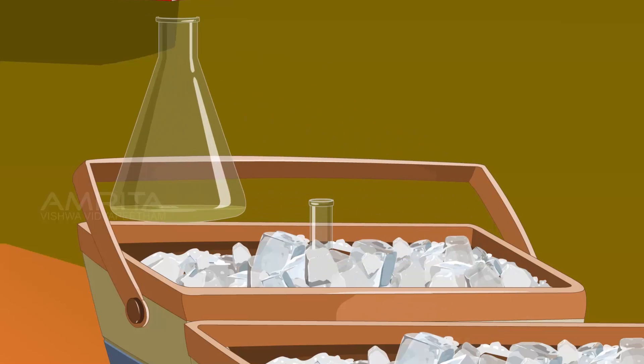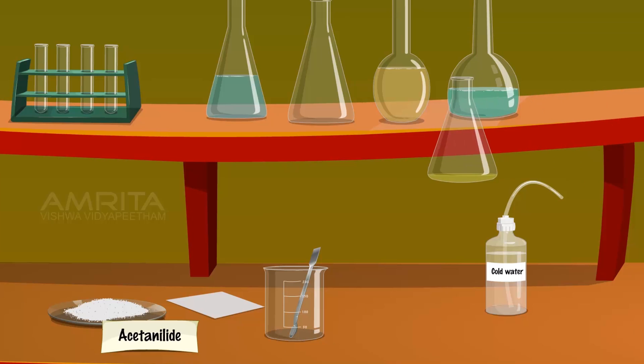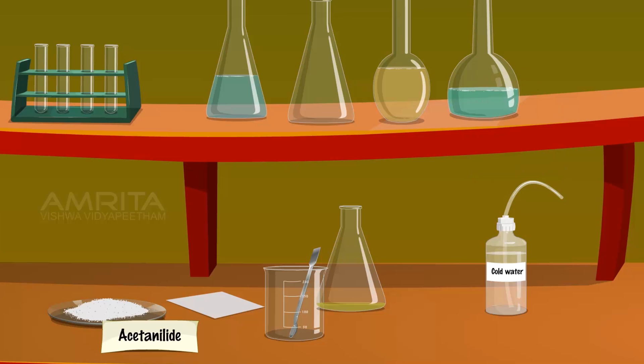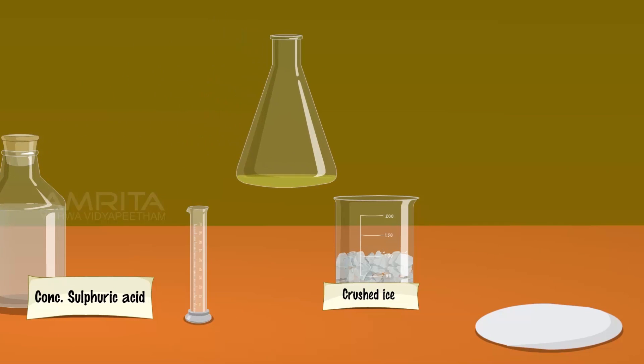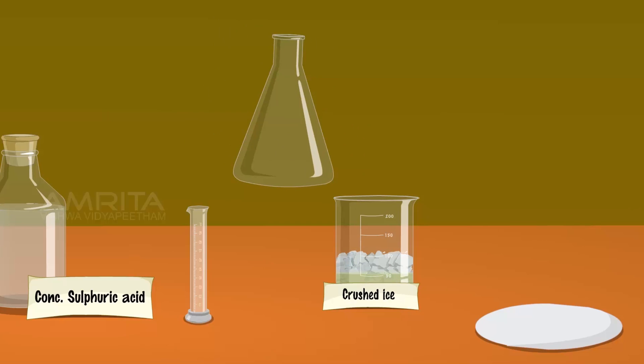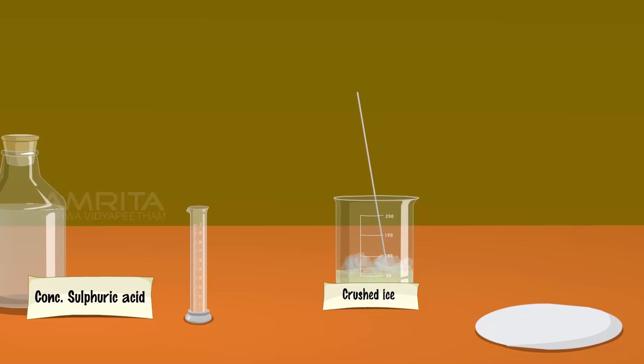Remove the flask from the freezing mixture. Allow it to stand for 30 minutes at room temperature. Pour the contents of the flask into crushed ice taken in a beaker and stir it well. A precipitate is formed.